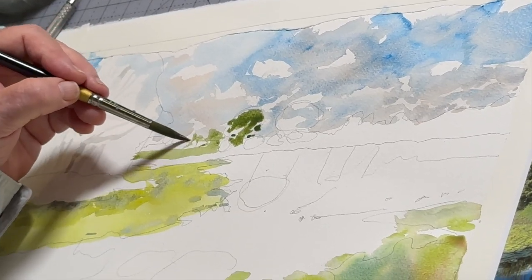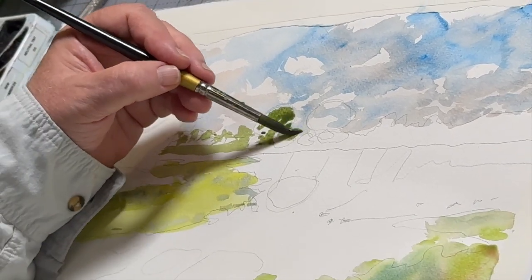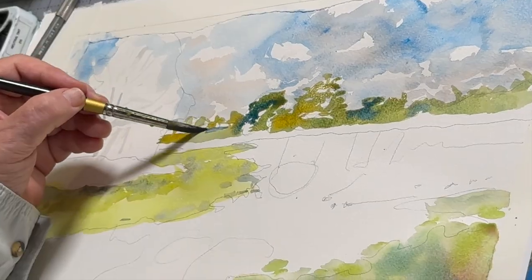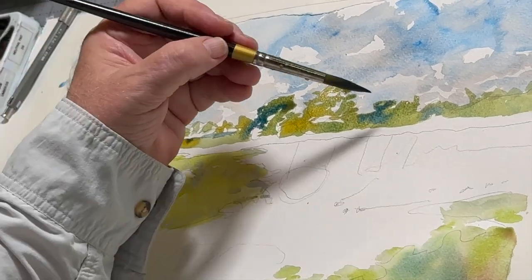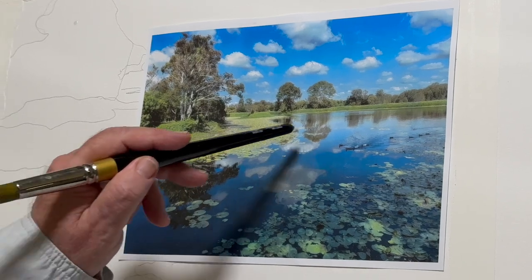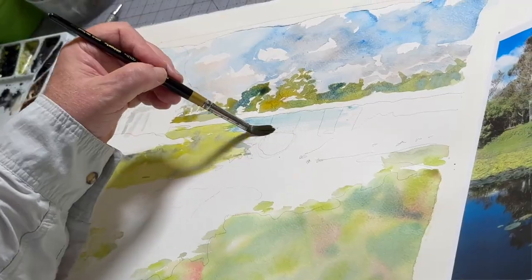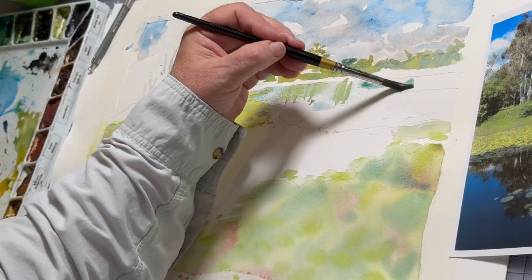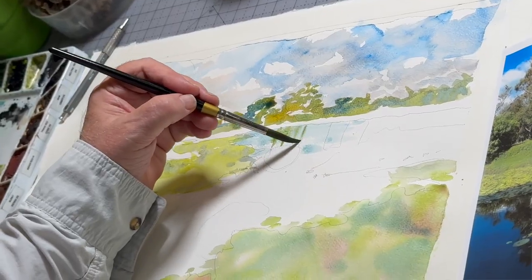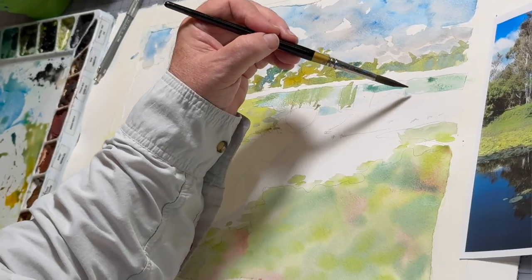I don't want to get too fussy — I said I was going to mingle color and I should stick to my word. So I'm going to drop a lot of quinacridone gold in here and maybe a little elsewhere, and then we're going to work on putting the water in. While putting some of the water back here — that's going to be pretty much the sky color — I'm going to drop these greens into the water.